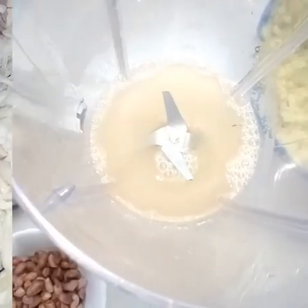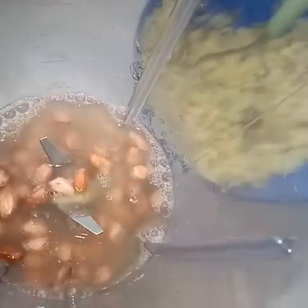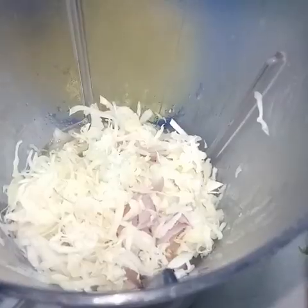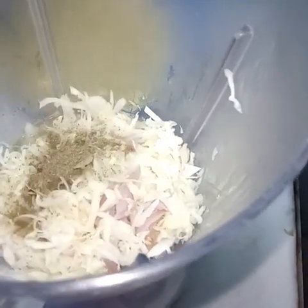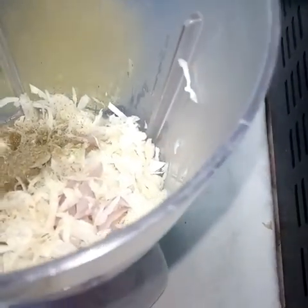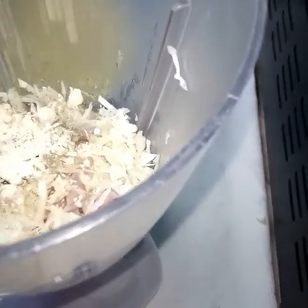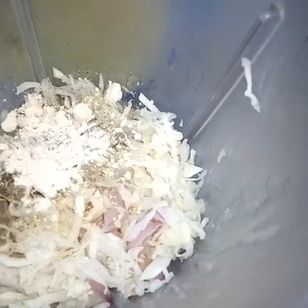Instead of cabbage, you can use cauliflower — cauliflower will give you a beautiful taste. I had cabbage on hand so that's what I used. Once this is done, into your blender add the vegetable broth — the water that remained after cooking your potatoes — then add your groundnuts. Remember, you can use cashew nuts.